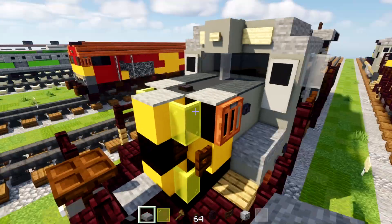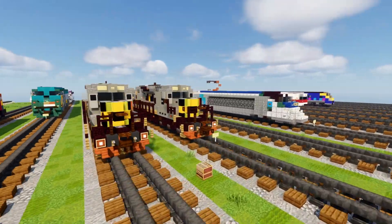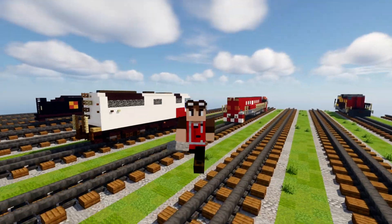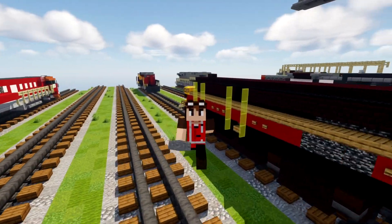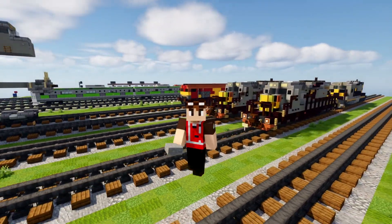And yeah, that's actually pretty much it on how to build the AWVR 7375, the gray SD40-2 from the movie Unstoppable. I hope you guys enjoy this video. If you do, remember to hit that like button down below, subscribe if you hadn't already, and I'll see you guys in the next one. See ya.